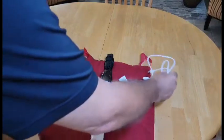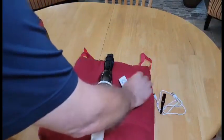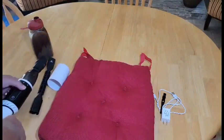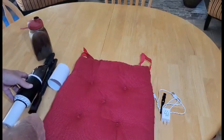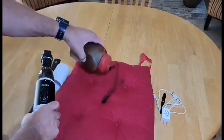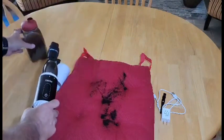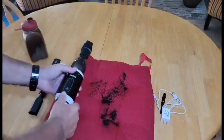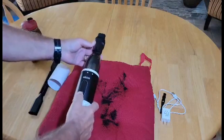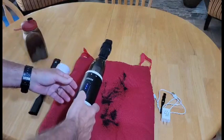What I think we'll use it for the most is when we have the grandkids over and they spill something on the seats. This is from our dining room table that the grandkids eat at. We'll put some coffee on there and just see how this thing works for getting down into the little holes and everything. We'll start with the crevice tool on.